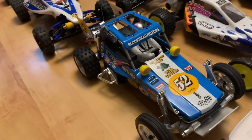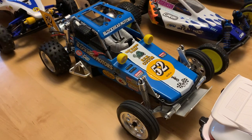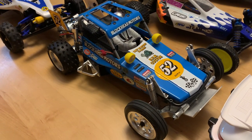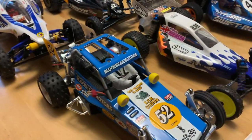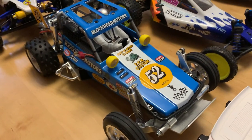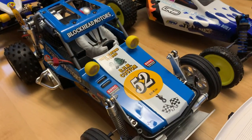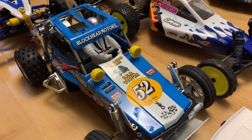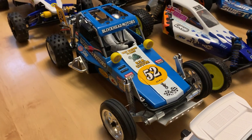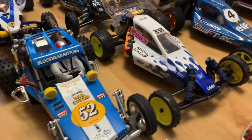Moving along to the other row — that's the Blockhead Motors Tamiya Wild One. It's pretty much a kit build, but we put Egress rear tyres on it, a Car Core RC 21-turn motor, and changed the numbers on the back to my racing number. For me that is one of my favourite releases of 2021 — Tamiya did such a good job with the Blockhead Wild One.